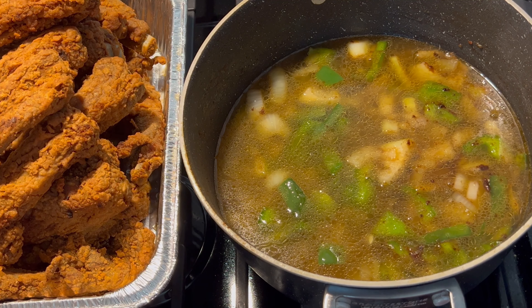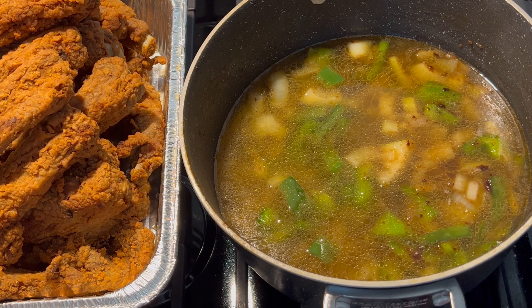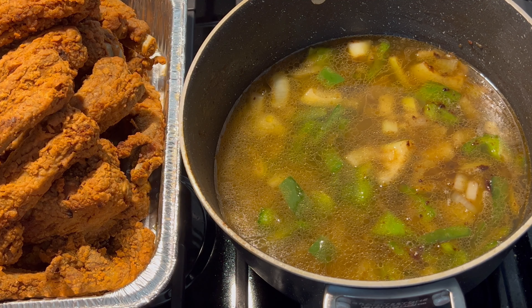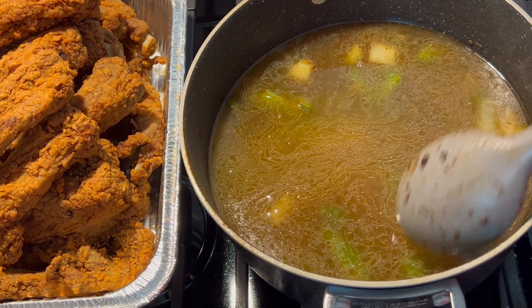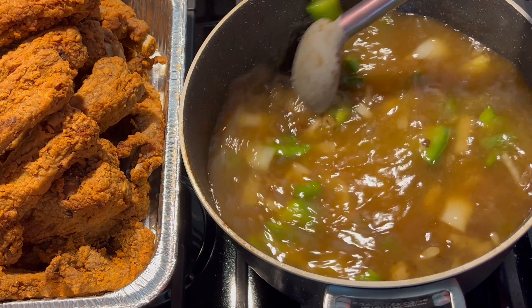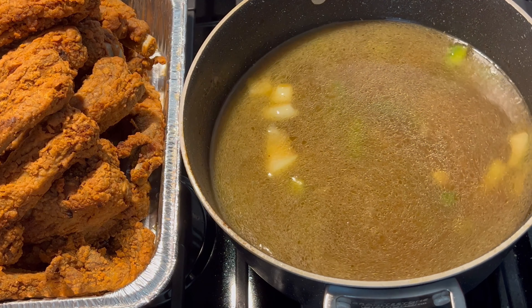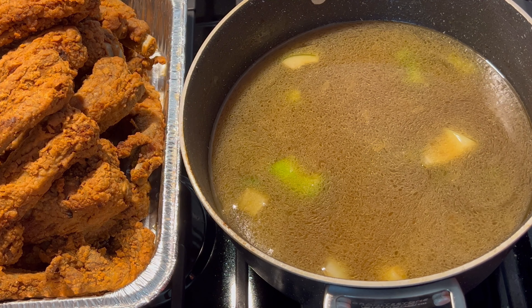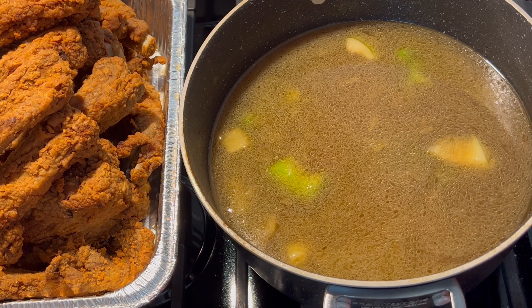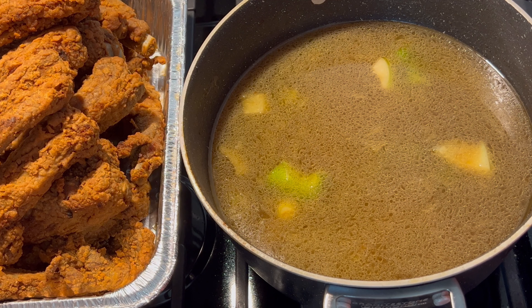I left some grease in the bottom of the pan that I fried the ribs in — these are the drippings from the fried ribs. It may look like a lot, but I'm cooking a lot of ribs. You do not have to use that much if you don't want to. I'm going in with all of my chopped bell pepper and onion. I turn my stove down to medium-low and put all of that in there to sauté a little bit.